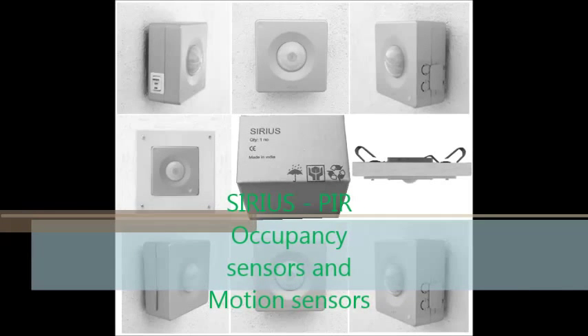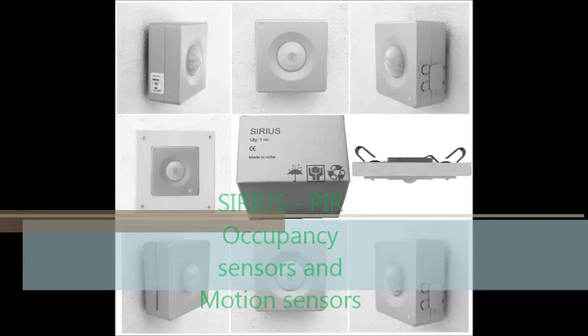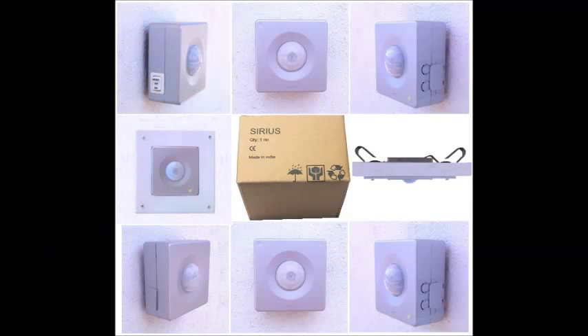Hello, thank you for your interest in our state-of-the-art energy-saving motion sensors, Sirius Titanium from Ecoameca Tech. This video will guide you through a step-by-step process of installing the sensor.